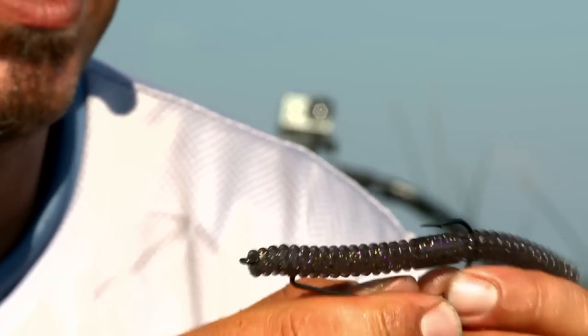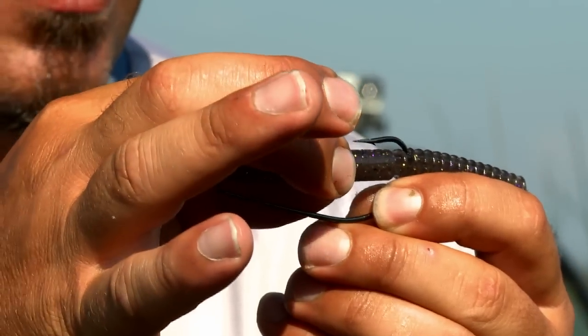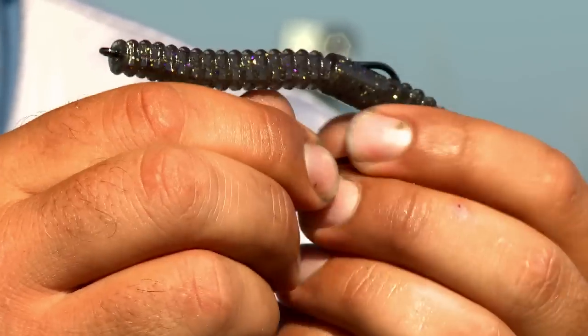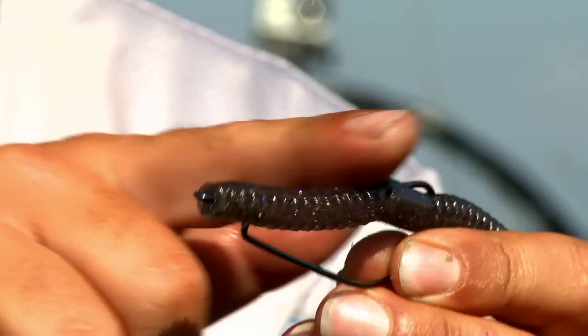Once you come through you do the exact same thing: grab the bait, pull it back, and then let it go on top of the hook. Straighten that out and again you've got a completely weedless bait.